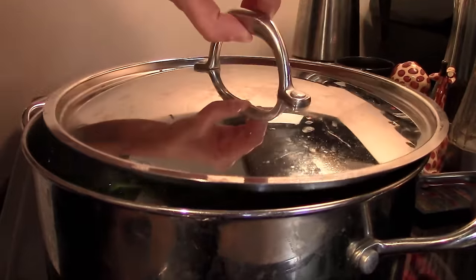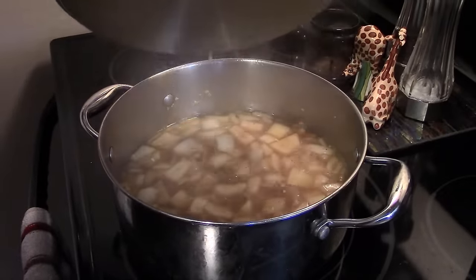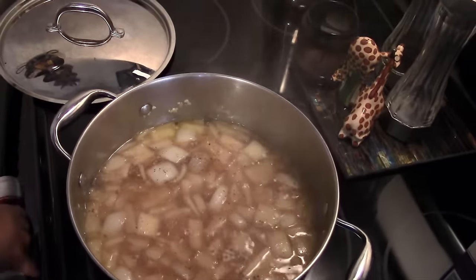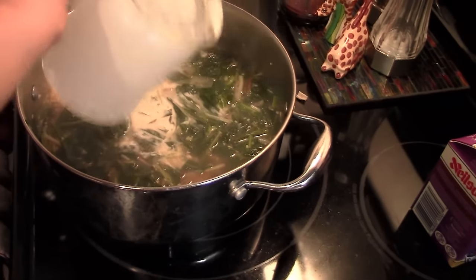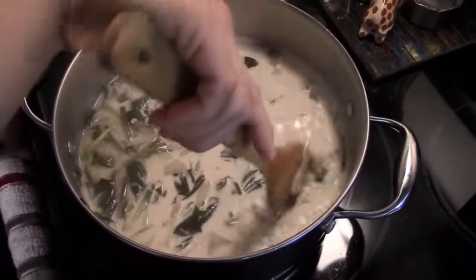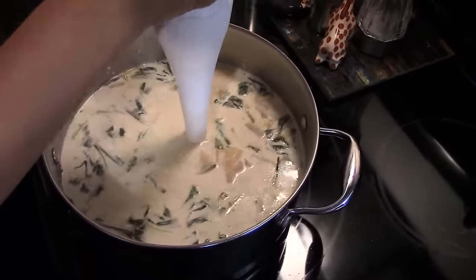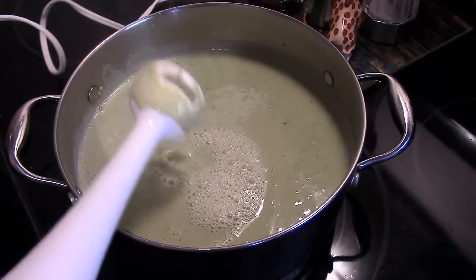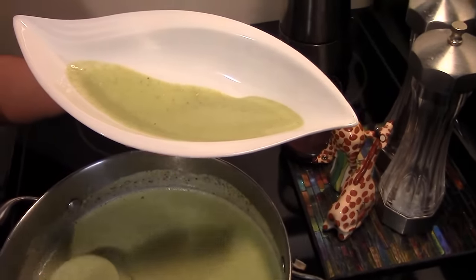Cover the pot and let simmer for about another 5 minutes to soften the leeks. After about 5 minutes, add in the rest of your salt and pepper as well as your heavy cream. You will then take the soup off the heat and blend it with a hand blender. Once the soup has a creamy, smooth consistency, give it a taste test — at this point you might want to add a bit more salt or pepper. And there you have it, delicious wild leek soup right from your own kitchen.